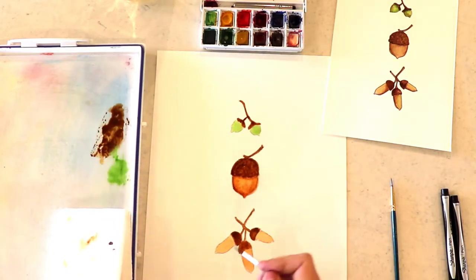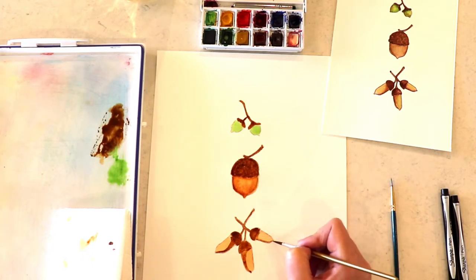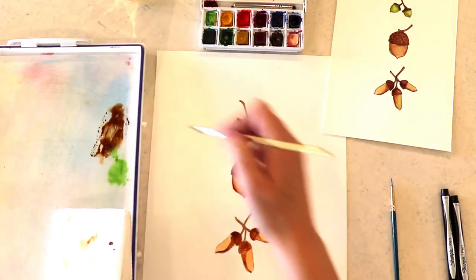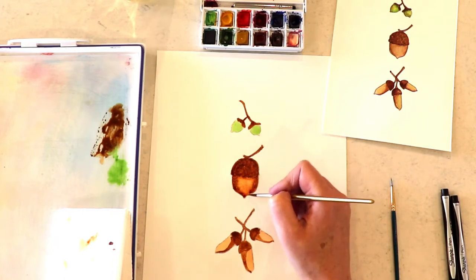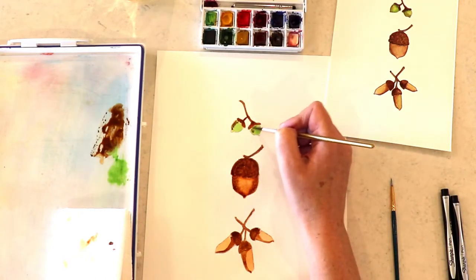Going in with some more of that burnt umber and burnt sienna mix, and now I'm going to add some shadows to my long acorns there at the bottom. I love adding shadow because it just feels more dramatic and it really makes the picture pop. Just a little bit of brown there over the green.